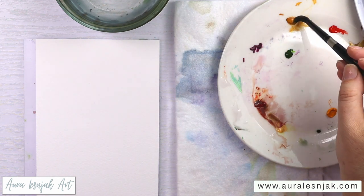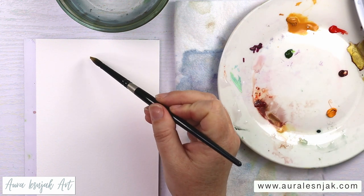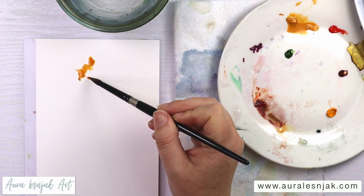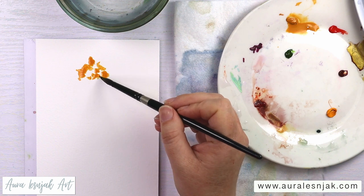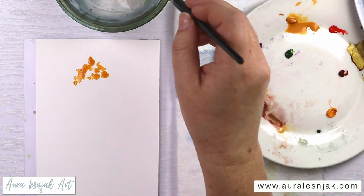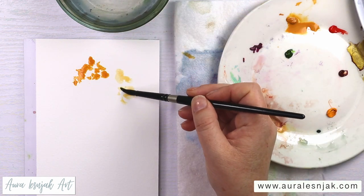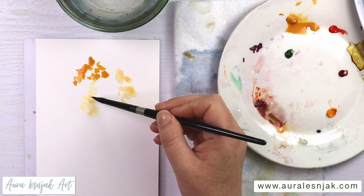Starting with some yellow ochre, getting it nice and watery. I'm just going to start at the top of the tree, painting on dry paper here. I'm just making some random little marks and squiggles, various sizes and shapes to look more organic. Adding a little bit more of a watery layer to look like the leaves more in the back of the tree, to give it some more dimension.